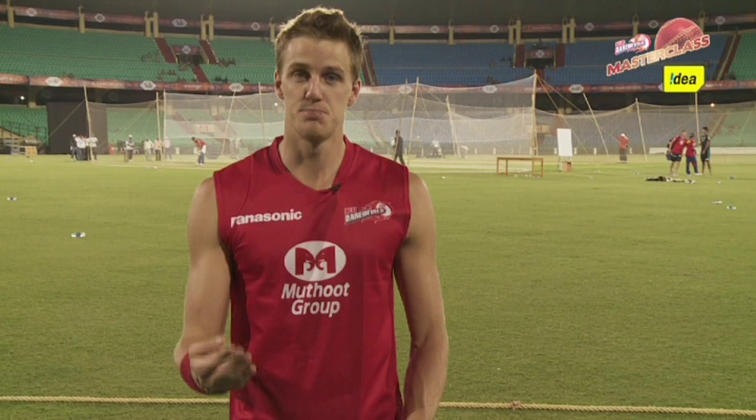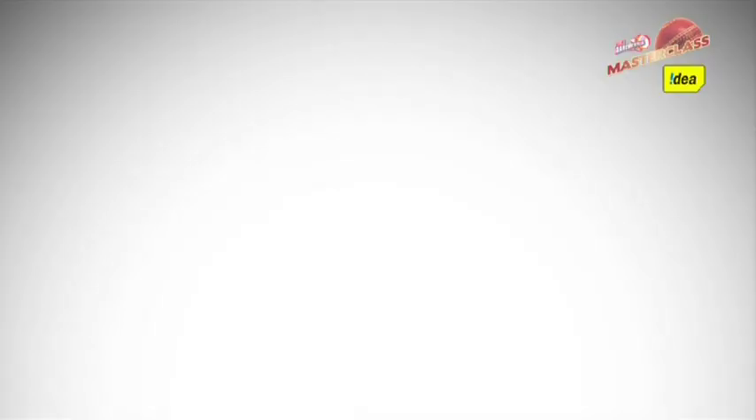Commit to your ball. Practice makes perfect, so make sure you do a lot of that training at nets, and I'm pretty sure it'll help you in the game. Thank you.